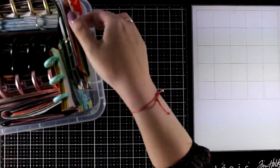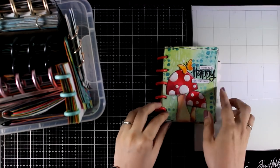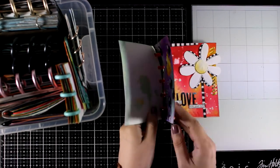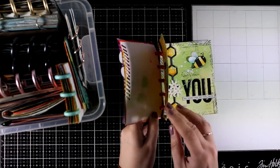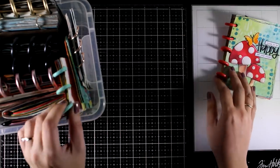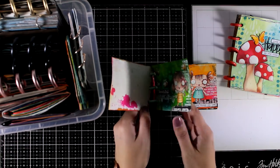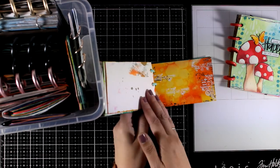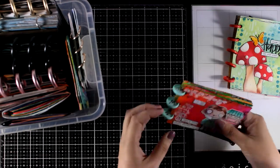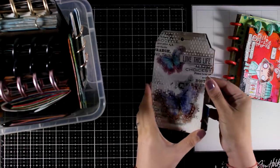It is really easy to go through the pages since you know from scratch what you are going to create. Here is an example where I did a small disc-bound journal where all the focal points were drawn by me. Once you decide what you want the theme to be, you can repeat the same techniques again and again on all the pages, so you can be creative without having to think from scratch.